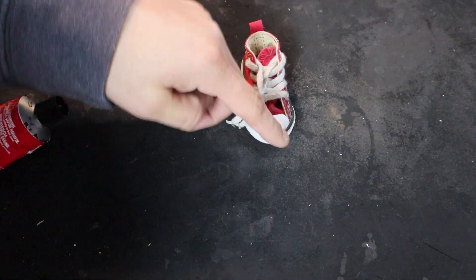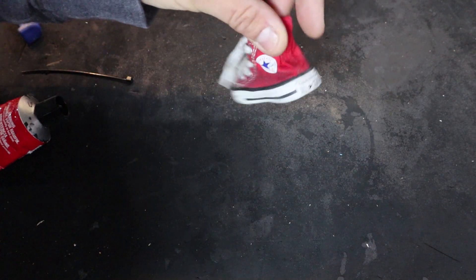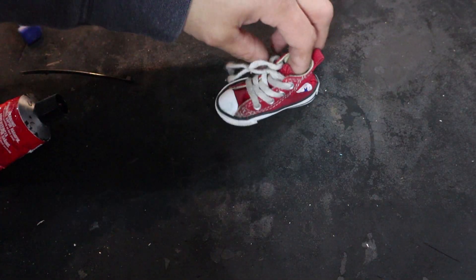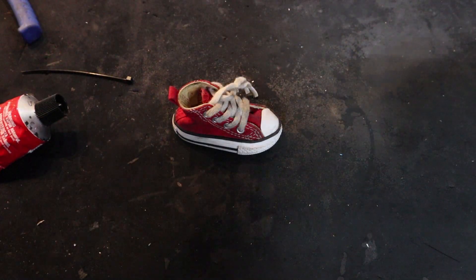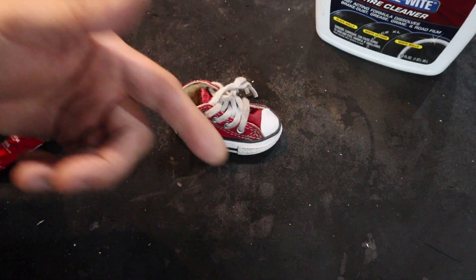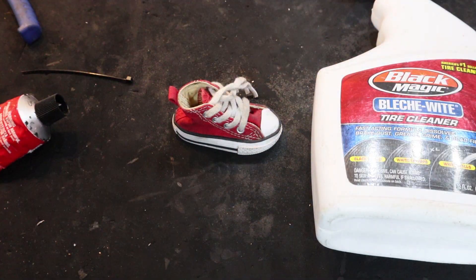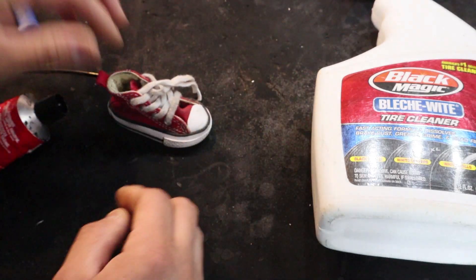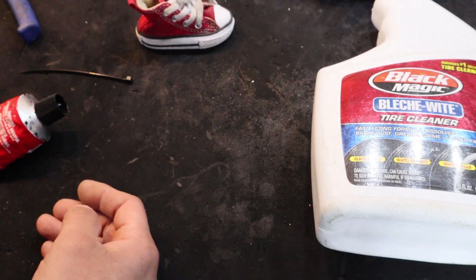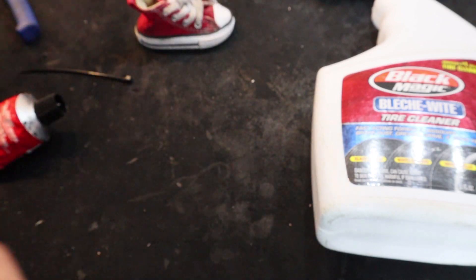Eventually your shoe is going to get dirty because most Converse shoes are white. Depending on where you ride, yours may stay clean for a little while but will eventually get dirty. To clean it, use a bleach white tire cleaner and a small used toothbrush — squirt a little on the toothbrush, scrub it, and wipe it down with a clean paper towel. If you don't have a small toothbrush, use a large tire brush.